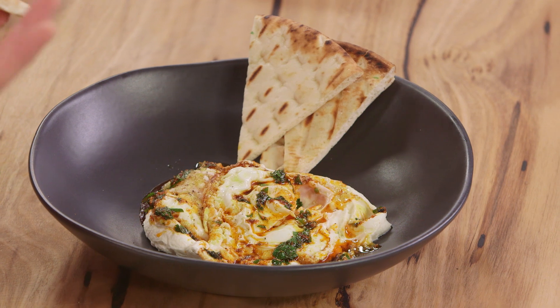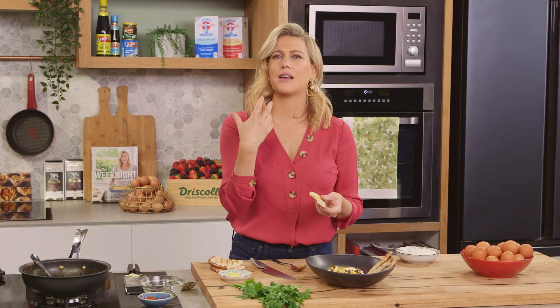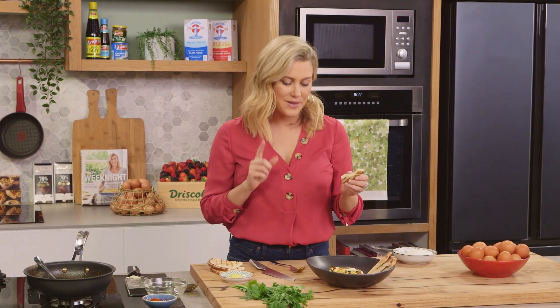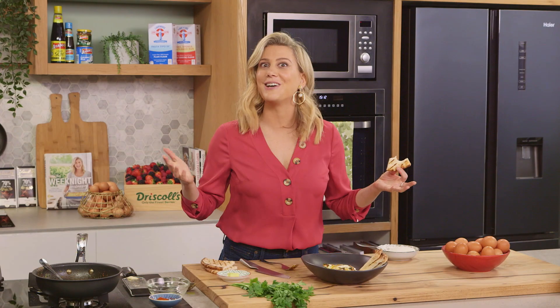You would never think eggs go with yoghurt or labneh, but it works a treat — particularly with that garlic butter and the parsley. This is a must-have dish. Eggs are so versatile — fantastic for breakfast, lunch, even dinner.